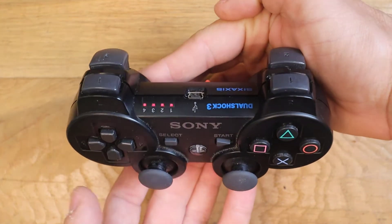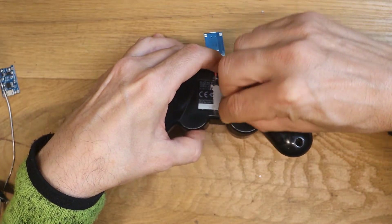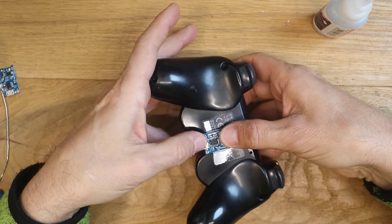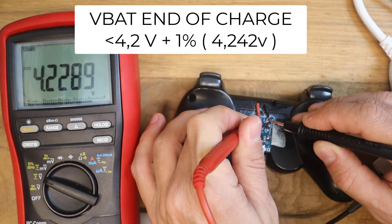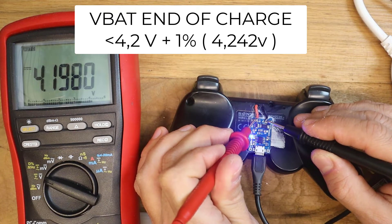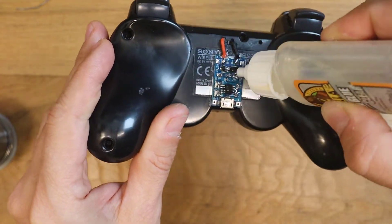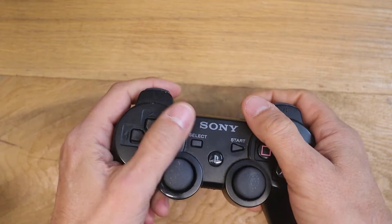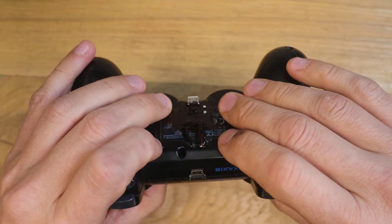If the controller powers on and the charger is able to charge the battery, you can glue the charger into the controller case, but I suggest you scratch it with some sandpaper before. Check also how much the voltage is during charge — it should be within 1% of 4.2 volts, and then it should stop charging with a blue light. Protect all the components by applying some glue; I used Gorilla Glue. The controller is still very ergonomic because it's completely out of the reach of your fingers.